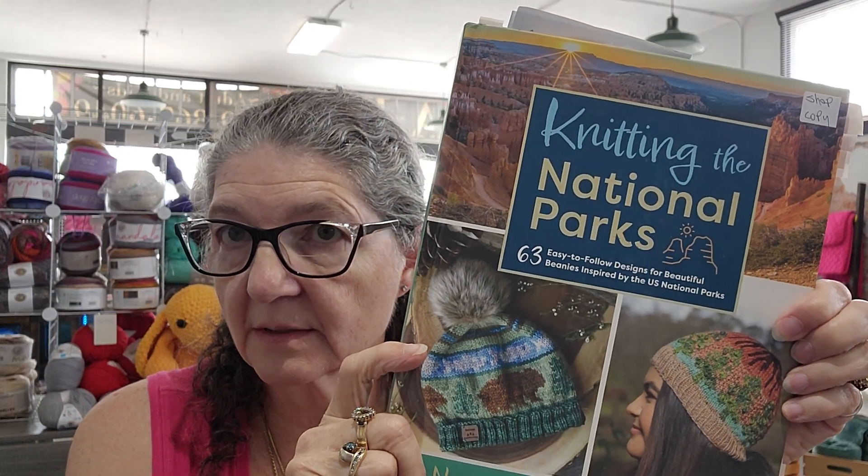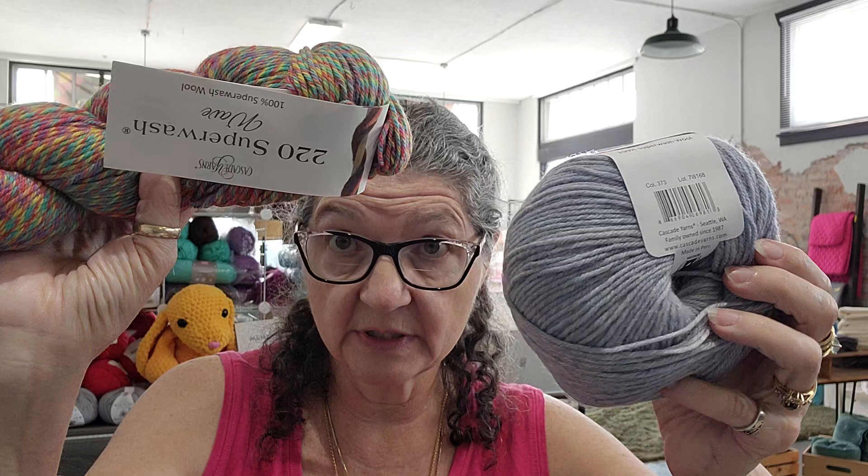All of these hats that I'm doing come out of this book, Knitting the National Parks. One of these days I'm going to do a video showing you some of the hats in there — I've got a few marked off, and that's going to be a fun video. These yarns have super beautiful colors, so these are some new colors we've got in the shop. If you're interested, let me know. It's a struggle for me to get new stuff on the website, so I'll put them on Instagram — that's the easiest place, and I can throw something up there super fast.